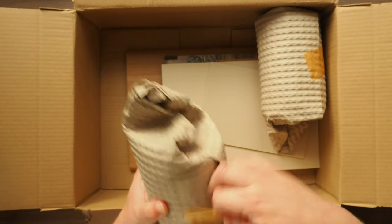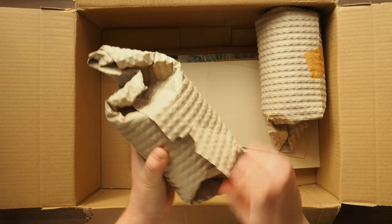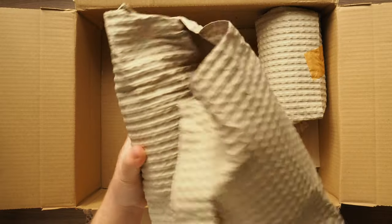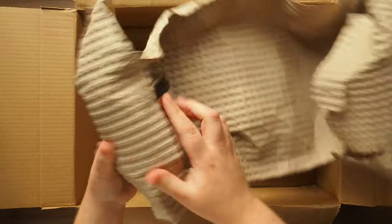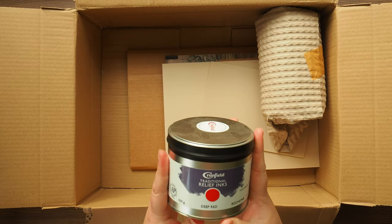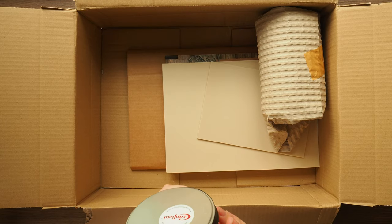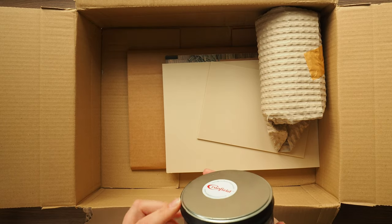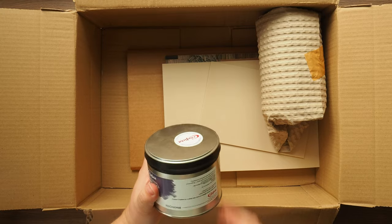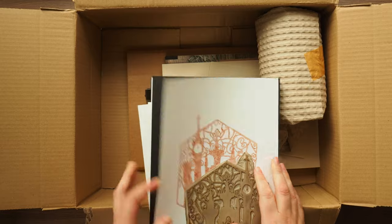I like to mix them with gouache as well to get different sort of pastely shades. And then in this one — we've got a big tin of Cranfield traditional relief inks in deep red. Nice 500 gram. This is the oil one, not the water-based one, because I know these metallic ones I use are open acrylic.